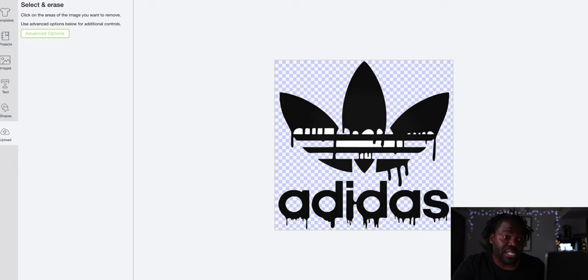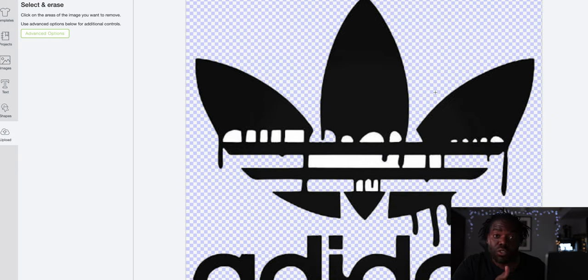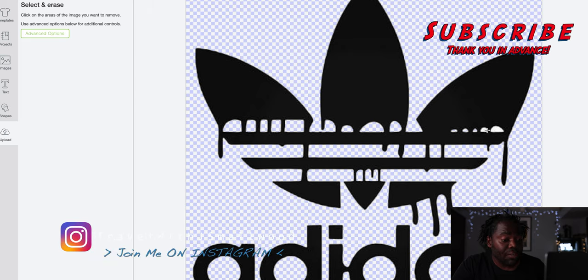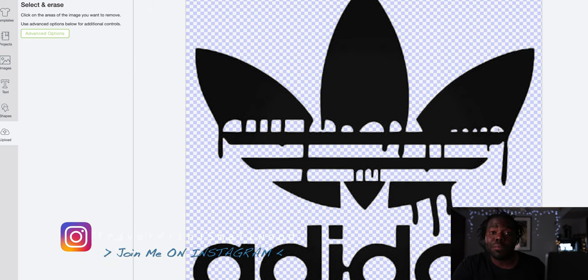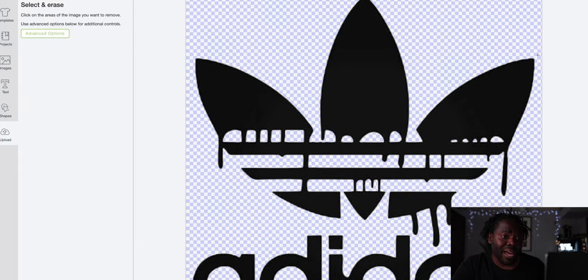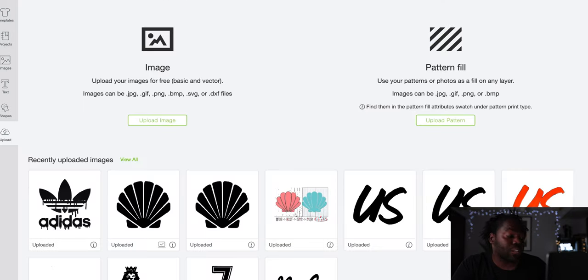If you need to, hit the plus sign to zoom in — that's when you want to get super detailed. To be safe, make sure all those areas are taken care of because you don't want the Cricut cutting messed-up areas that you thought were safe. Once you get to this screen, hit Save — it's going to save the image, and now you have the actual image ready.